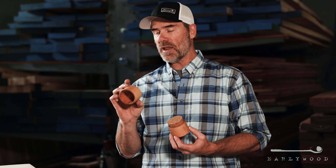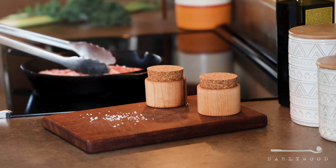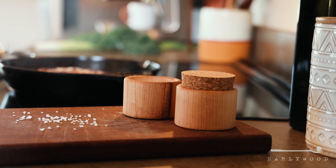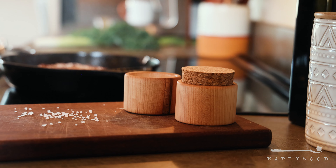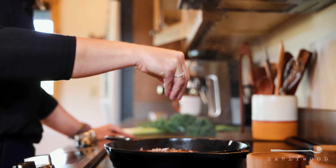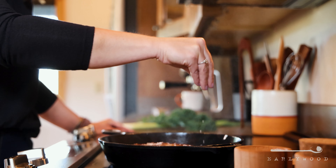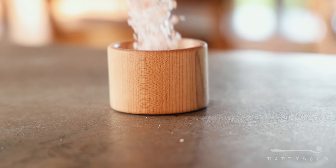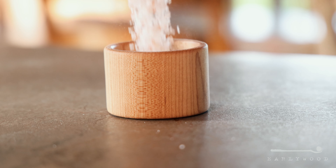Let me tell you about them. They're made out of hard maple, one solid piece of hard maple, of course, as is everything we make. They hold a little more than a half a cup of whatever you want to put in there, and they come with this nice tapered cork on top that just fits right in there nicely, keeping whatever you've got in there. We've been using ours as a kind of a salt pig or a salt cup — we keep it set right next to us on the stove.